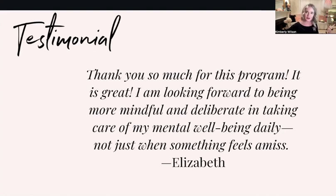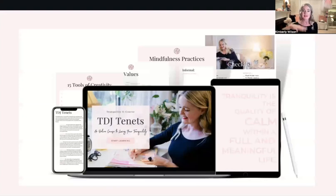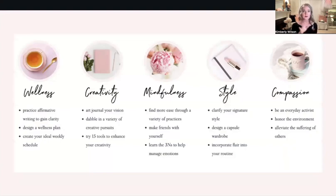That's what this course is really about. The next one is the TDJ Tenants course, which dives into the five tenets and goes quite in-depth with each of them. We have wellness, creativity, mindfulness, style, and compassion. One thing I wanted to share that might be useful is from the style perspective — particularly as we think about how we want to show up in the world.